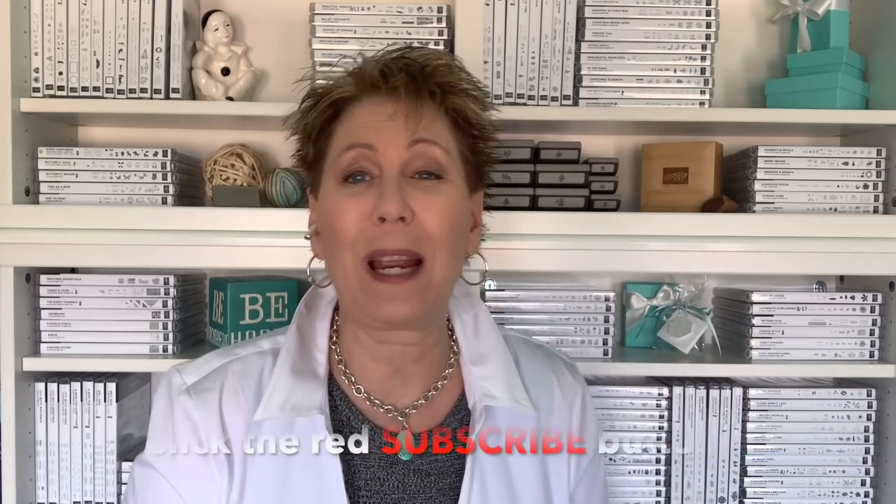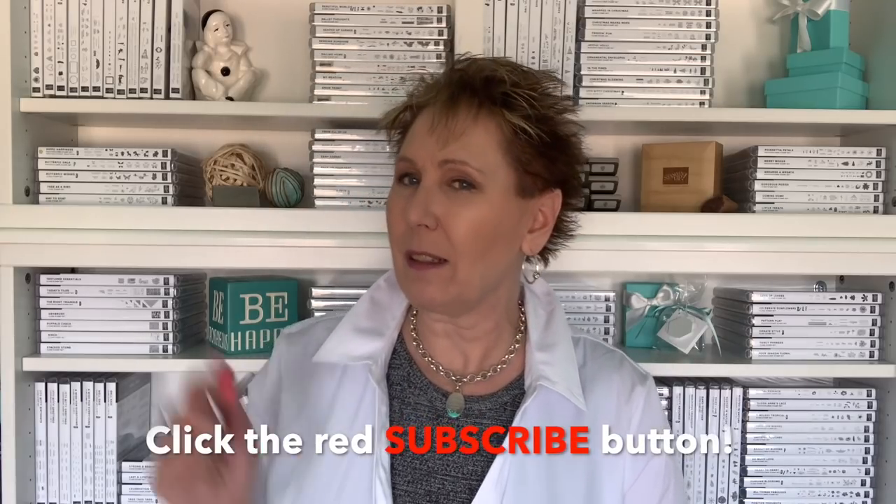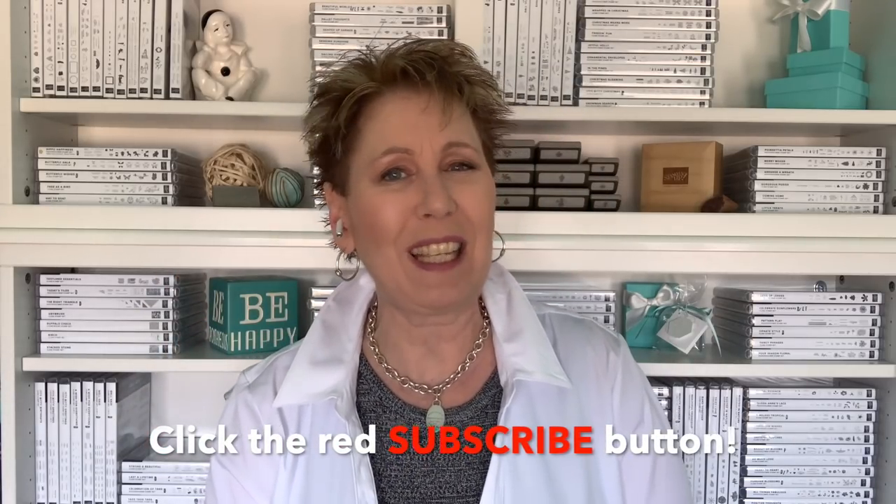Thank you so much for joining me for today's video. I hope you enjoyed it — if you did, give me a thumbs up on YouTube. If you haven't subscribed yet, it's a great day to become a subscriber — just click that big red subscribe button to get notified whenever I'm back with a new video. For more information, head over to SimplySimpleStamping.com for photos, measurements, and how to order supplies. Thanks again — I look forward to stamping with you next time. Have a fabulous day, bye bye!